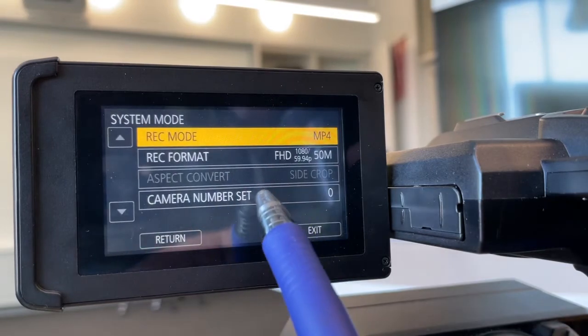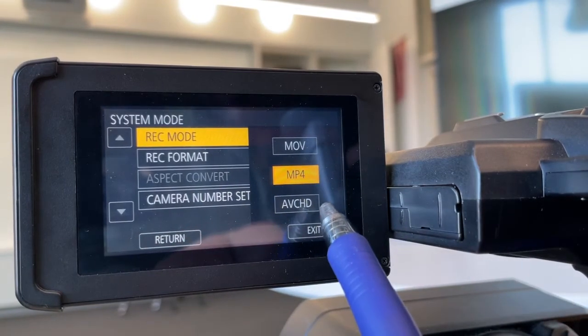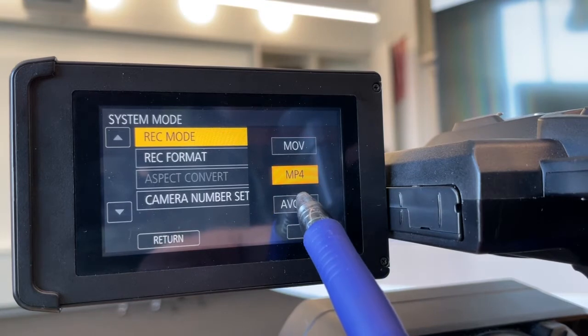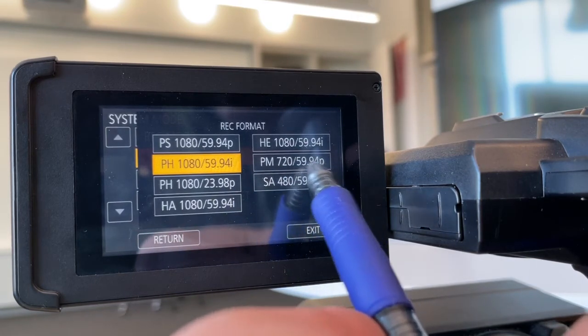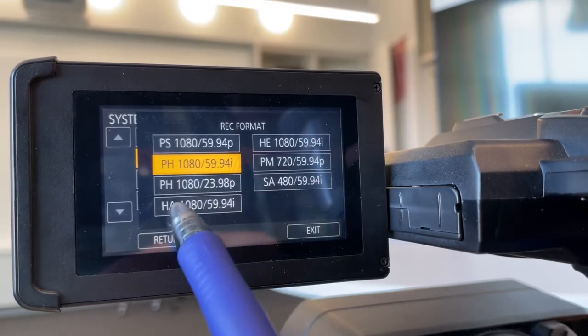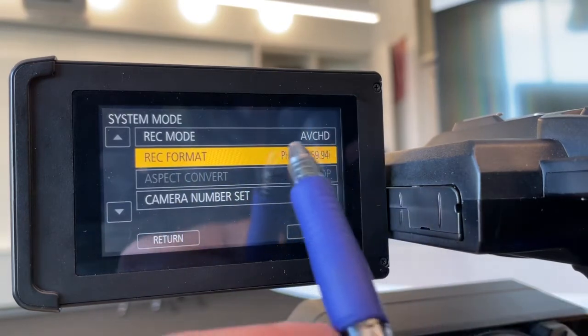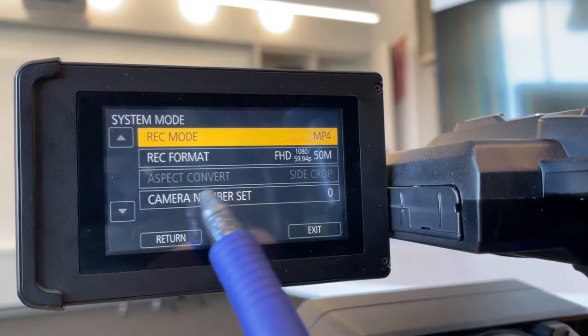Let's look at system mode one more time. We have three different codecs we can record in: MOV — think QuickTime — AVCHD, which is Panasonic's native format, and MP4, a very common codec. In the current MP4 format we only have four options. If we switch over to AVCHD and go into our formats, we have quite a few more options — we can record in 720 at 60 frames per second, or 1080 at 24 frames per second for more of a cinema effect. MOV files are going to be the largest in megabytes per minute, and MP4s are probably your most acceptable format across multiple editing platforms.